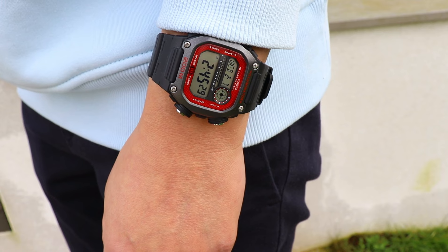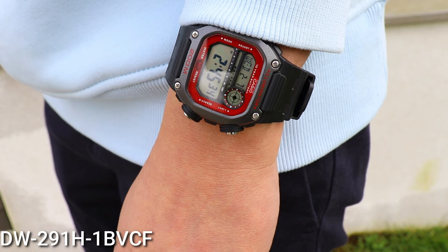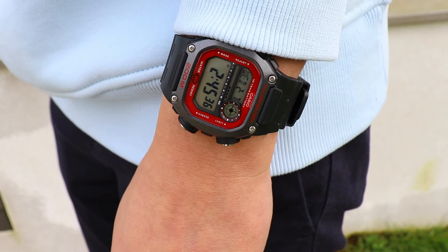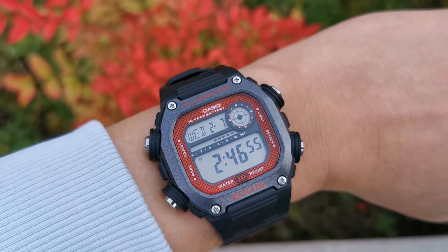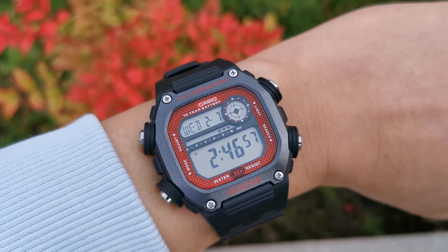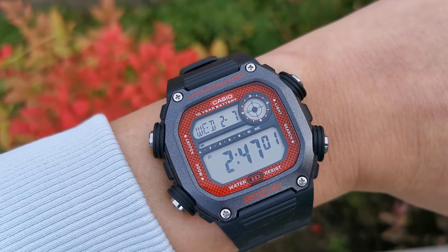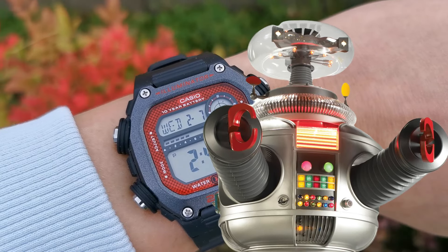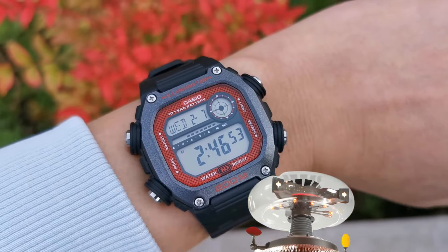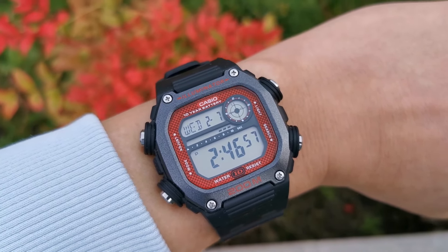The variant I have here is the 1B VCF, and with a gunmetal coloured bezel with four metal screws and a red pattern border around the display, it does look modern and sporty. Although the concertina barrel shape around the four buttons gives it a vintage sci-fi aesthetic and makes it look a bit like the robot from Lost in Space. And if you don't like this red variant, other colourways are also available.